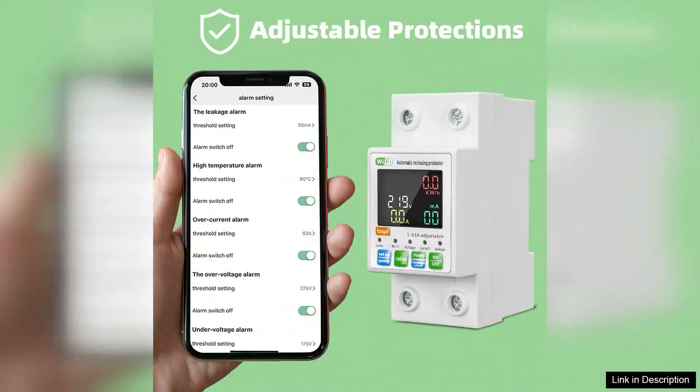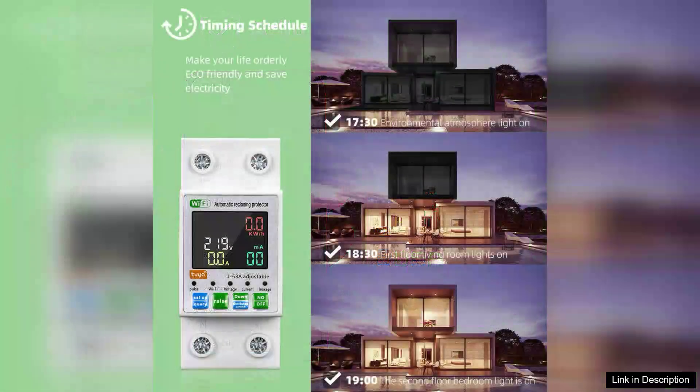Installation is straightforward and the quality of materials used is impressive, reflecting durability and reliability. Safety is paramount, and this intelligent circuit breaker includes several protective features including overload protection and short circuit protection, thereby safeguarding your home from electrical hazards.